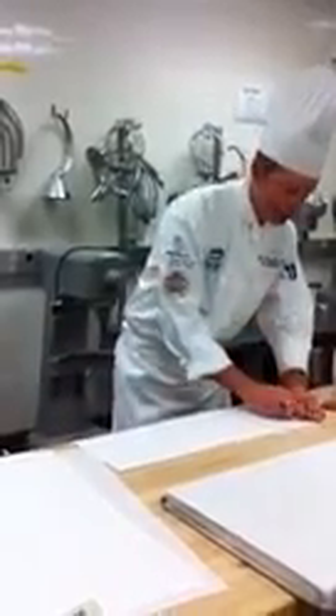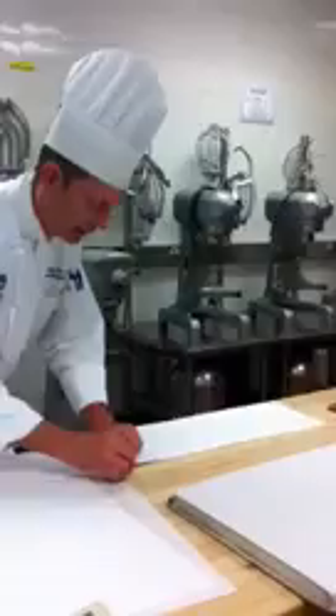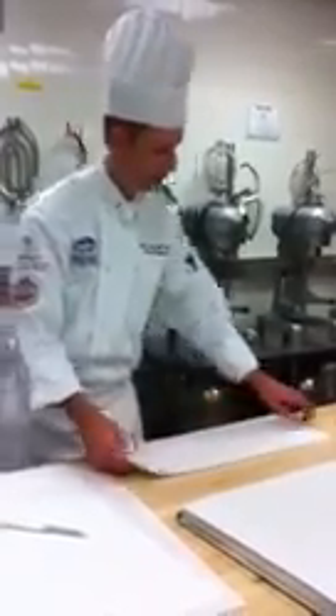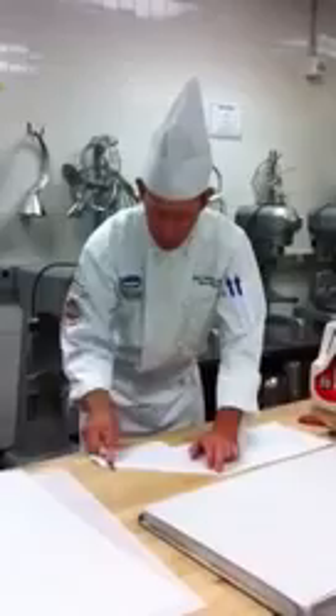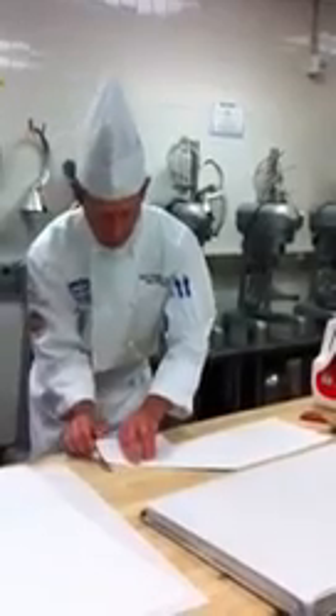Once I fold it in half, I'm going to take the back side of my paring knife and come all the way across the top here and seam that out. Then open it up, take my paring knife, come in here, and neatly cut. Before my triangles, all I'm going to do is take my parchment, fold it again, crease. Crease it really hard so I get a nice clean cut, then come up underneath and cut.